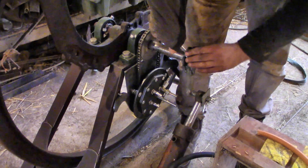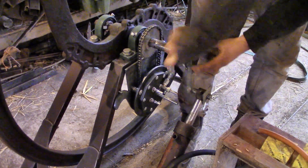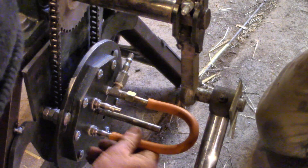With the chain in position and the piston and the crank reconnected, it was time to fit some hoses and try it out. I was very excited.